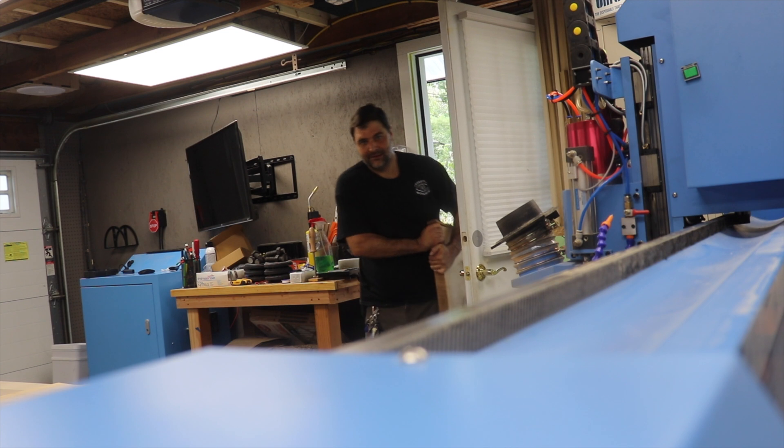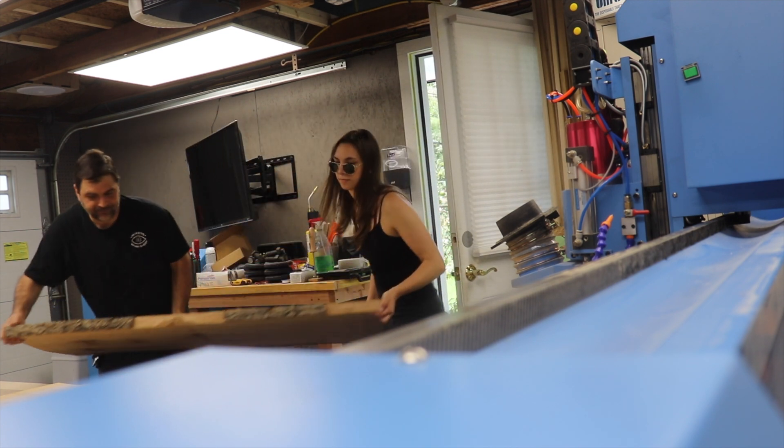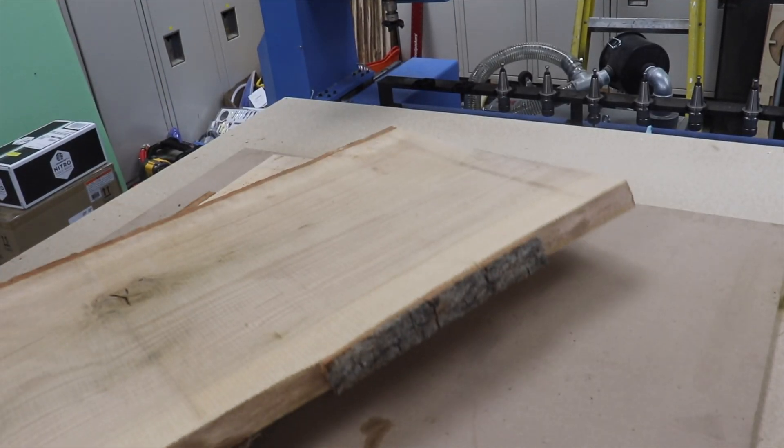And then it was time to pick out some slabs to make this out of. I'm going to throw those slabs onto the new big Penguin CNC machine, and we're going to see how this goes.